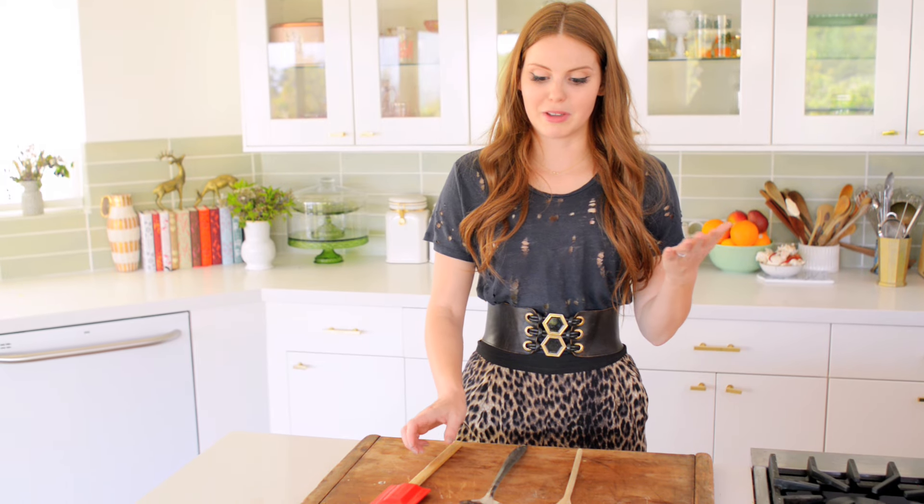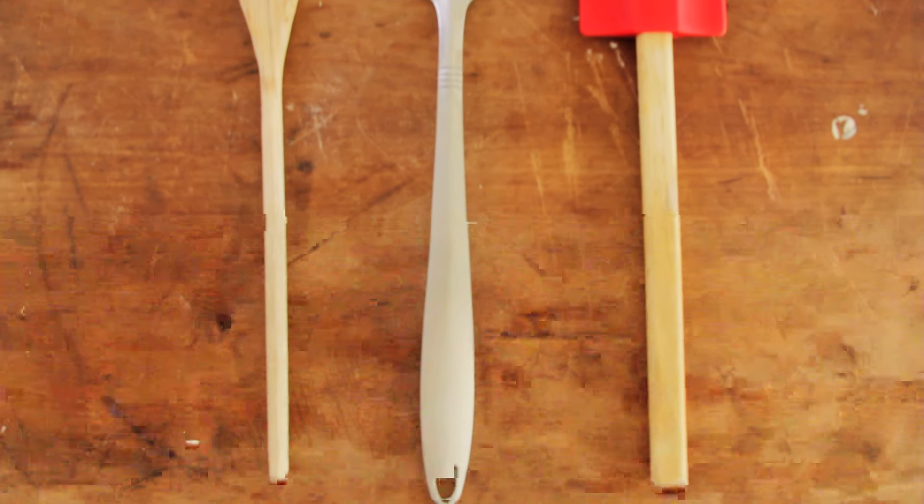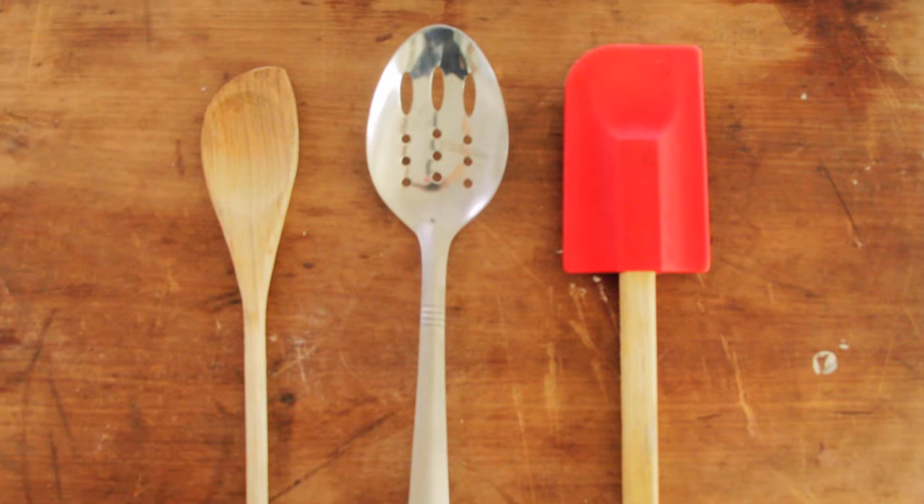That's just a tidbit on one of my favorite and often overlooked cooking utensils: the spoon. I hope these tips and tricks help you in the kitchen and help you tackle your next project. Alright, I'll see you guys next time. Bye!